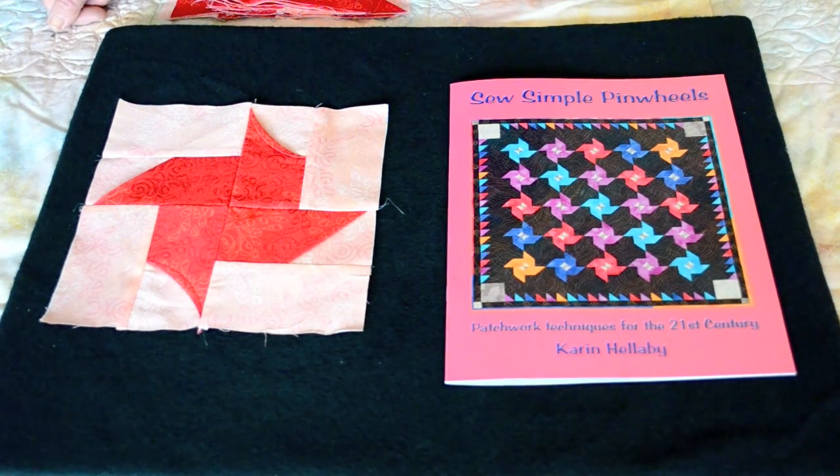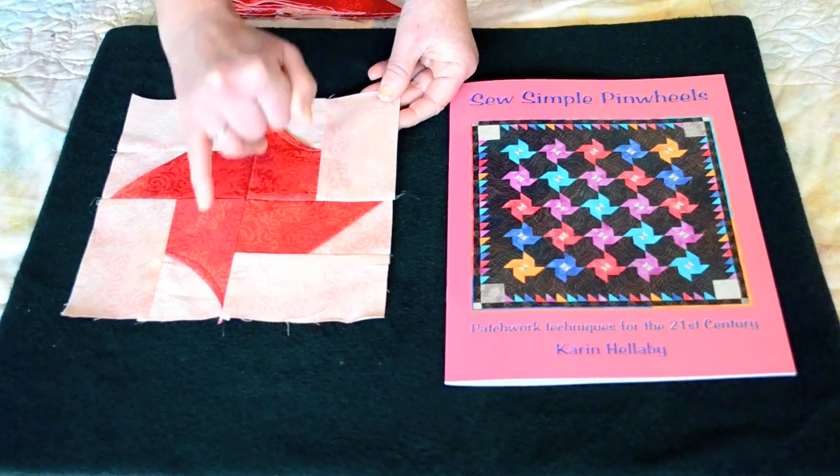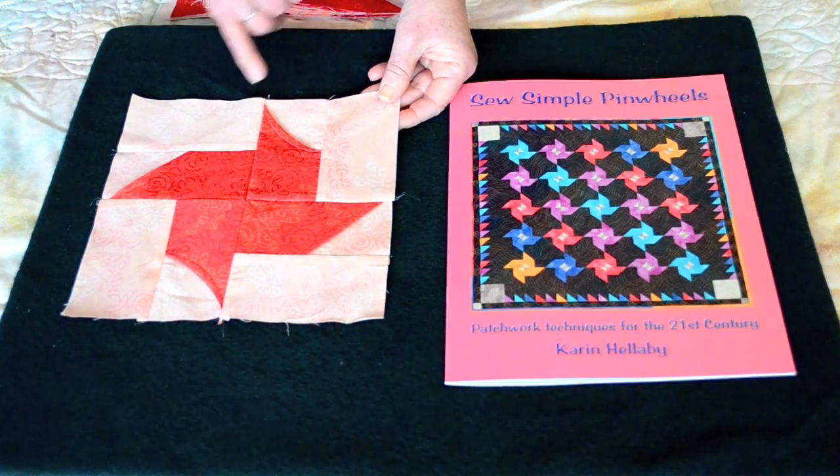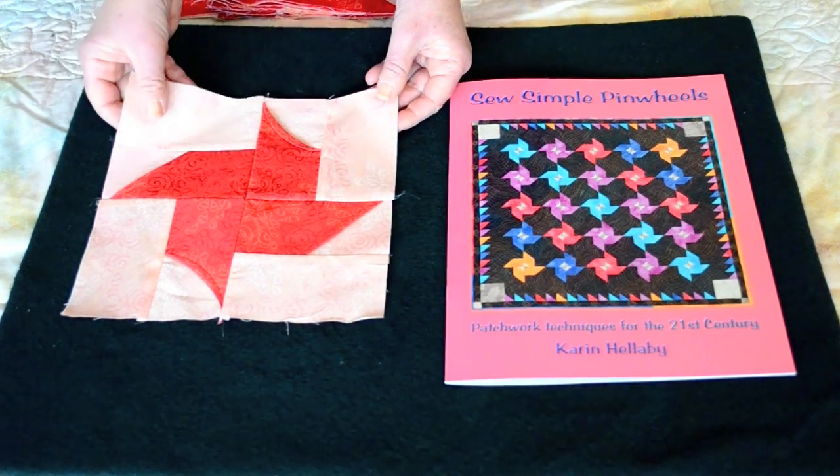The curved pinwheel block is the second block from my new book Sew Simple Pinwheels. You can see here that the blades are curved on two of the blades and the other two blades are straight. I'll show you why in a minute.